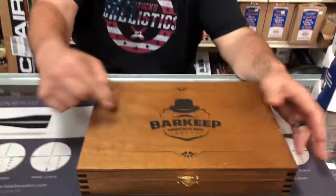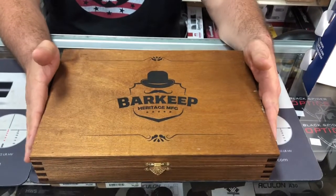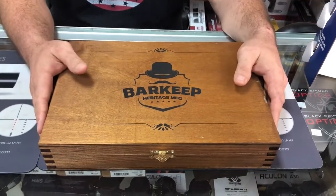Hit that like button — we always love a like on the video. Ring that bell for notifications. Leave us a comment below. So we're taking a look today at this Barkeep Heritage Manufacturing box. It's a beautiful box.